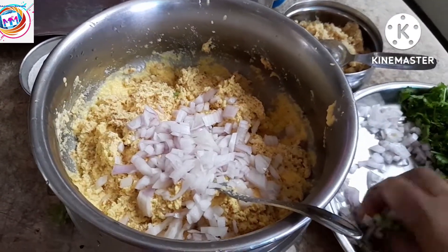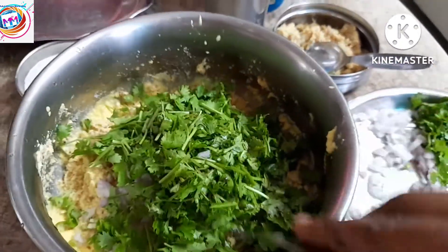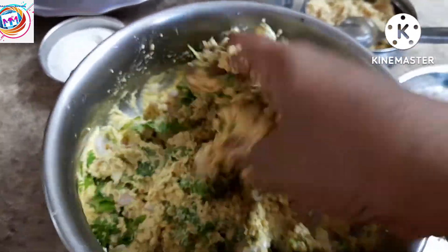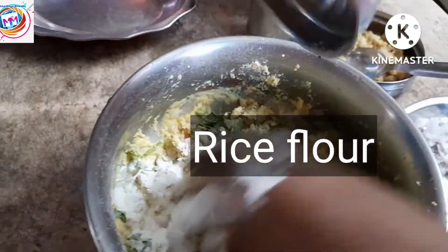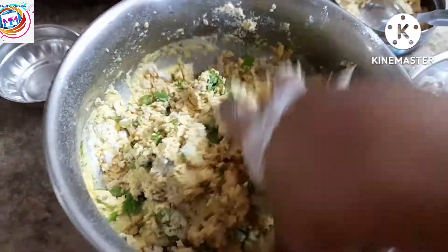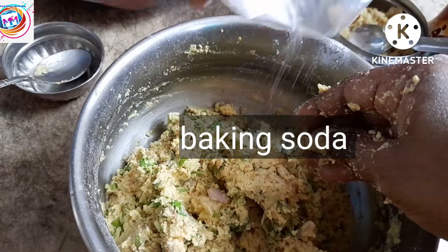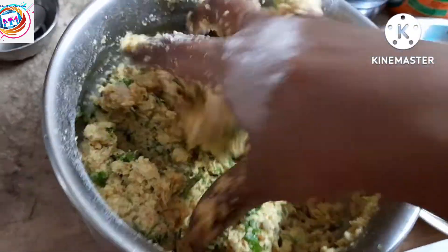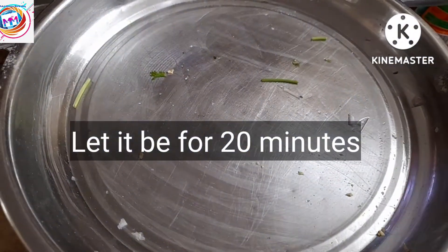It is very easy to prepare and also very healthy sweet corn. There is a bit of fiber and now we are going to add the flour. You don't have to use water. We are going to add the flour as well. Now we are going to add a lot of mixture after 20 minutes.